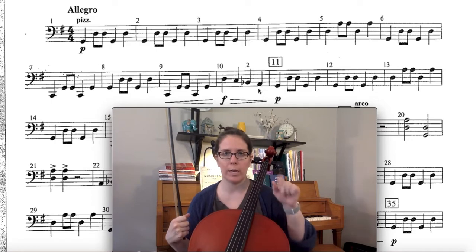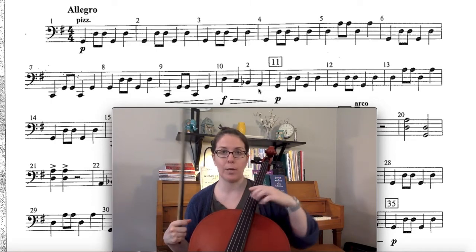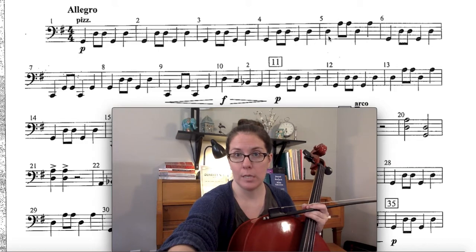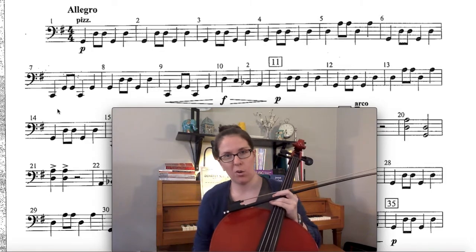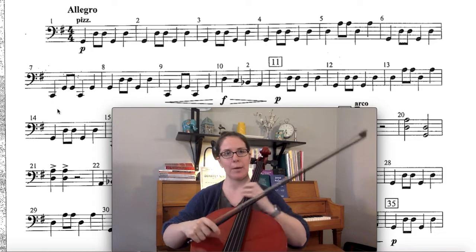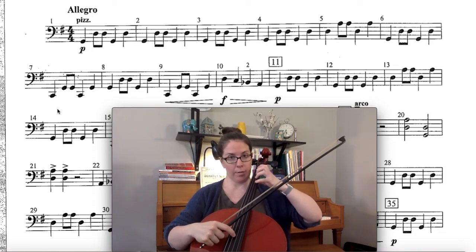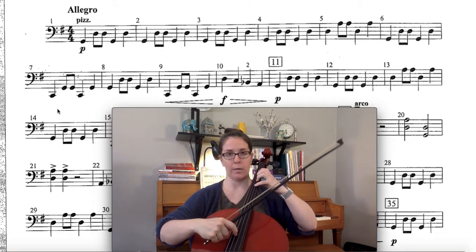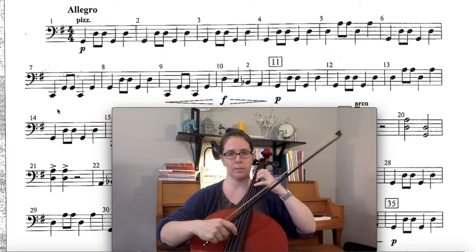If you need to, you can write in the first note of every measure that changes — maybe write D here, and G, then C if you're having a hard time. They're all open strings, so it shouldn't be too bad. All right, I'm going to play the whole thing for you so you know how it sounds. I've got my left hand ready, got my bow hand ready — but again, you can practice without your bow in your hand if you need to. Ready, set, go.